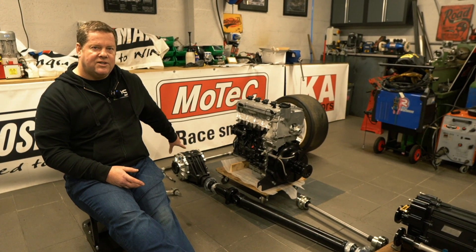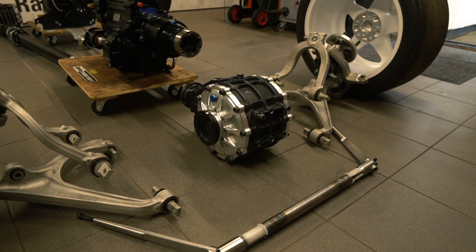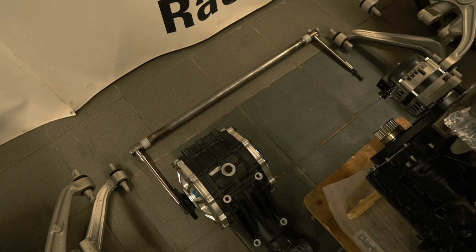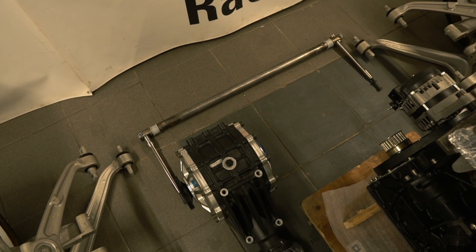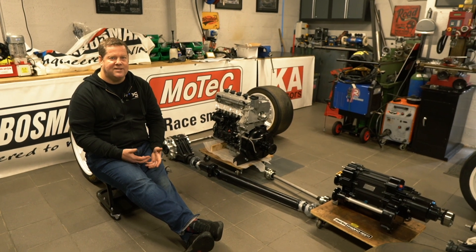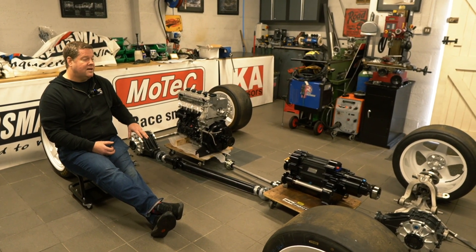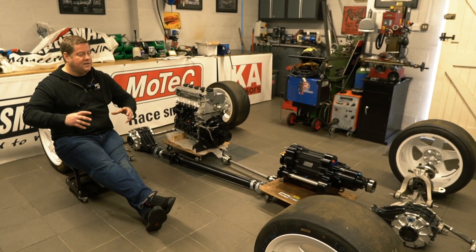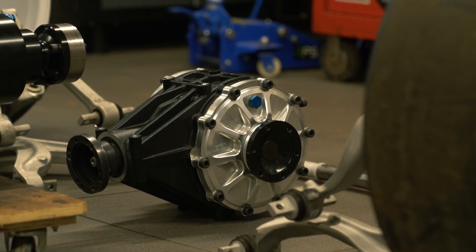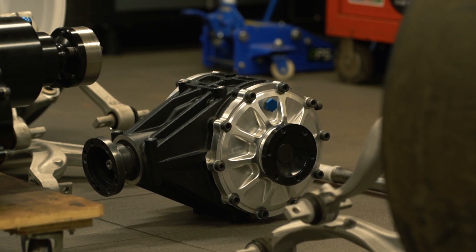We're running the same differential in the back of the car as the front, but the front one has been turned upside down so it turns in the correct direction. Both differentials have got a seven-and-a-half inch crown wheel and pinion, and both have got plated LSDs. The rear diff is really tight so we get a lot of drive, and the front one is a little looser to allow easy turning of the vehicle and help it change directions.